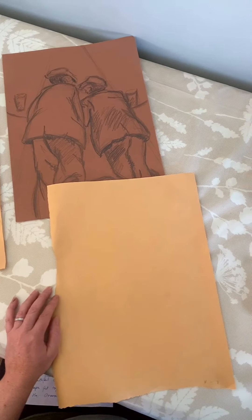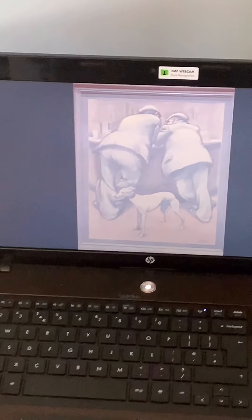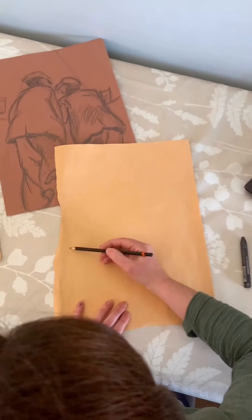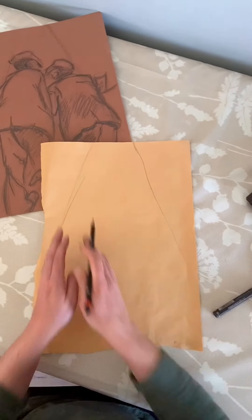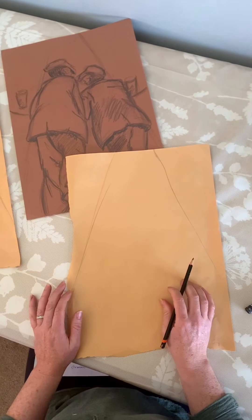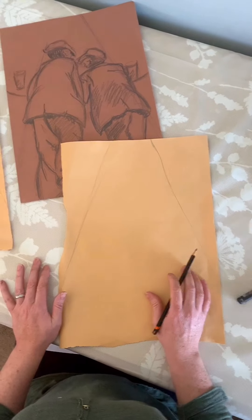If you look at the overall picture, it's almost like a triangular shape. So if we get a piece of paper, as in the example here, and draw from the bottom to the top into almost like a triangle, we have the shape in which we're going to place the rest of our shapes to create this composition of two men at the bar with the greyhound.